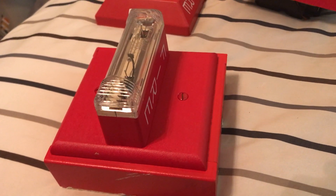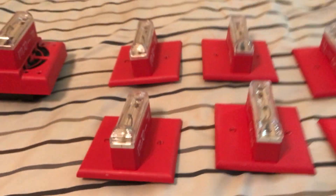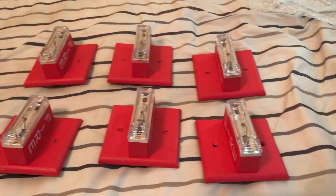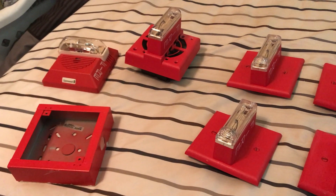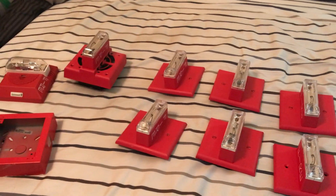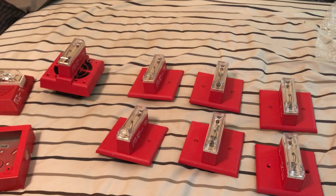Look out for the eBay link in the description for the GXS listings, as I mentioned earlier in the video. Also look for future system test videos. Have a wonderful day and I'll see you guys in the next video — peace out!